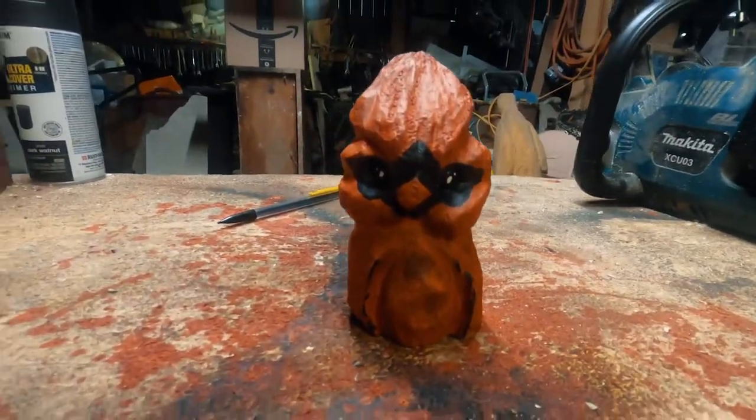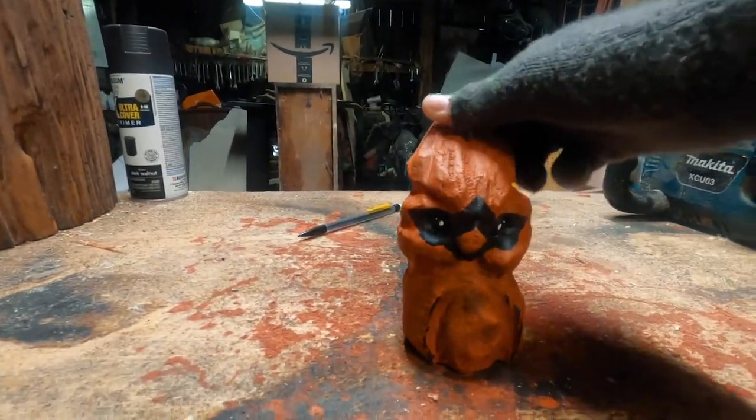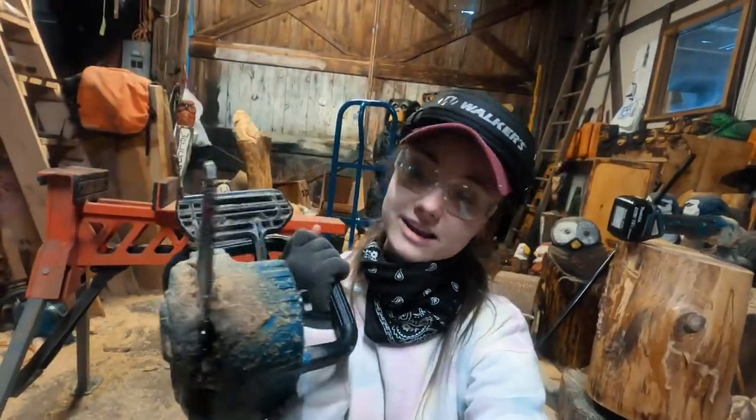The tiniest carving I have ever carved is finally finished and I think he turned out really awesome. He is so tiny — let me spin him around so you can see the back too. I was honestly kind of nervous about the whole thing but it turned out pretty cute, I'm really proud of it. I did it with my Makita saw with the eight-inch bar. This little cardinal is actually gonna be on my eBay page — I'm gonna sell him for about $25,000. I mean, not really, it's just a joke. I hope you guys enjoyed this video and we'll see you next time!